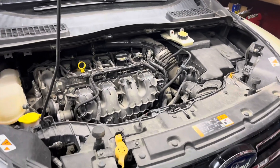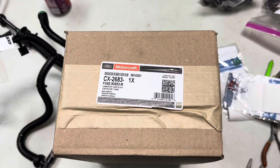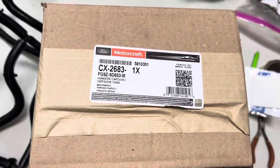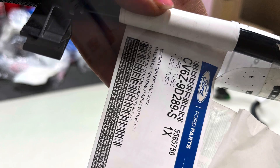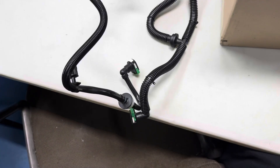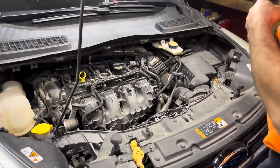We're finally getting around to working on the 2014 Escape, doing the EVAP under the hood. This is the filter for back by the fuel tank — that's the part number on it. And then this is the part for the EVAP lines. Here's Anthony — he's gonna fix my car and do an oil change.